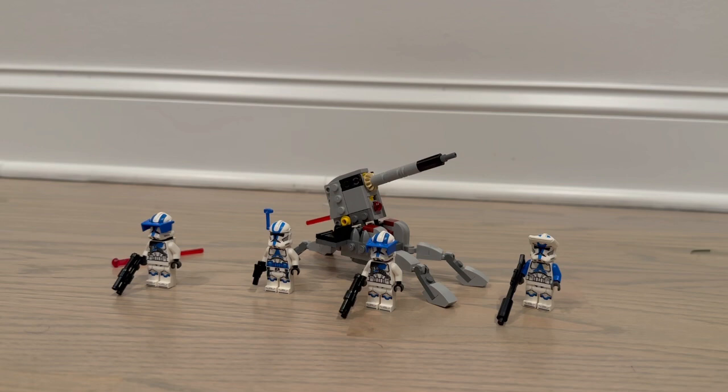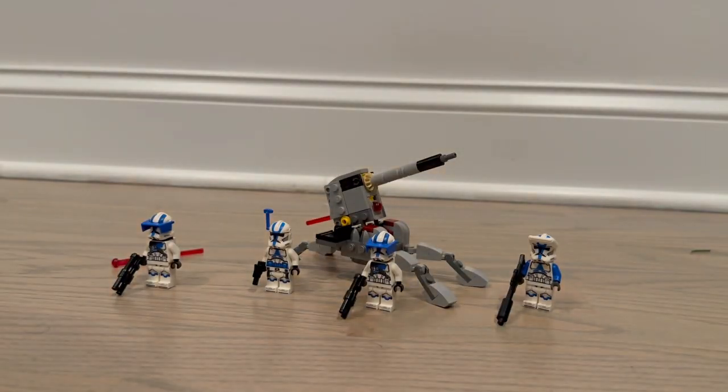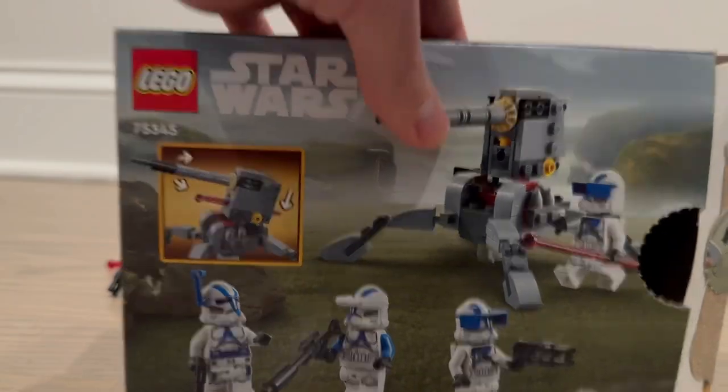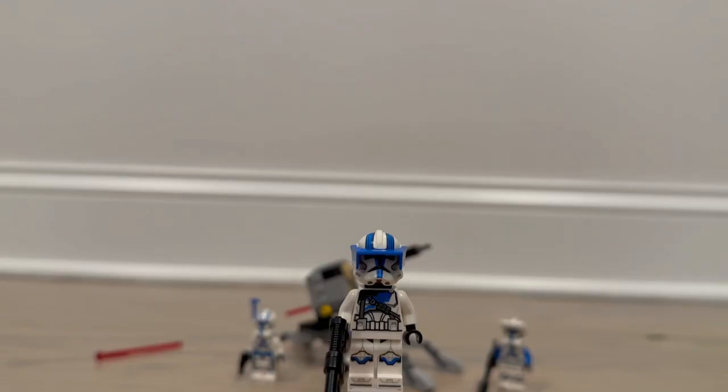Hey guys, today I'll be reviewing set 75345, the LEGO Star Wars Final First Clone Troopers Battle Pack. This set comes with 119 pieces, came out in 2023, and costs $20. Here are the instructions with that weird white look still in effect, and here is the box. Let's get into the set, starting with the minifigures.